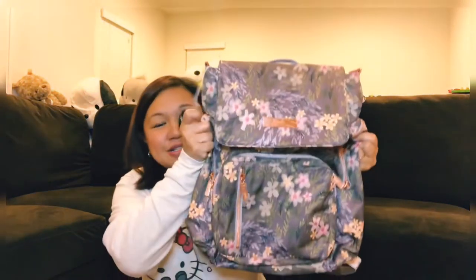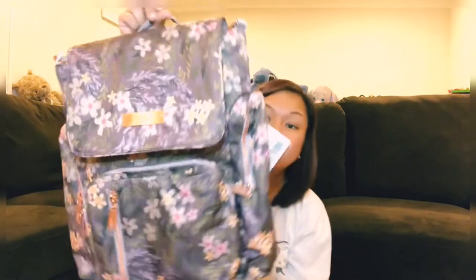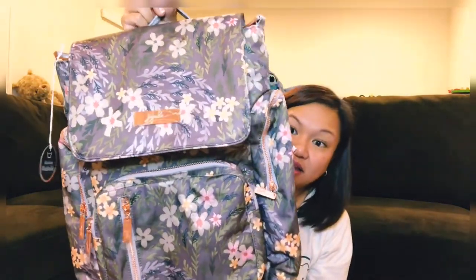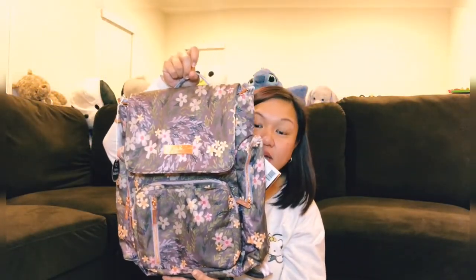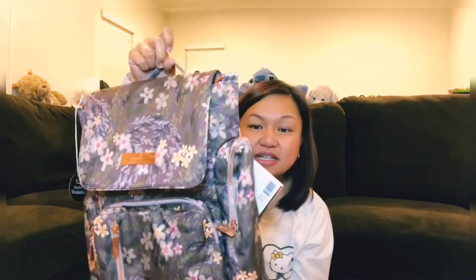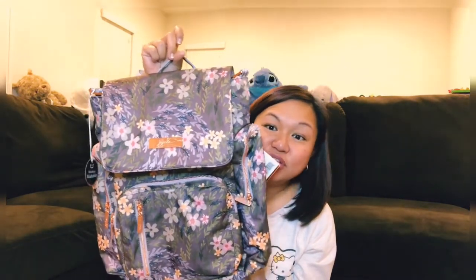Last but not least, I'm so glad I got it in this print — the sporty in Sakura Dusk. Look how beautiful this is! The colors just pop out: the pinks, the light grays, and the yellows. That is my haul. I also have a Sakura Dusk wristlet keychain somewhere — stay tuned. Thank you for joining me in my first unboxing video as a JuJuBe content creator. Bye!